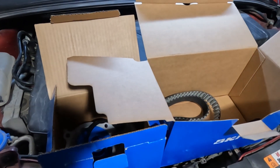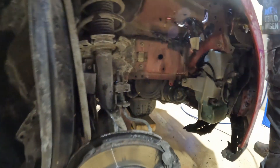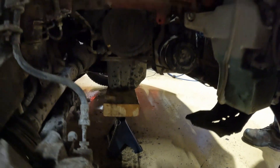So what we're going to do now is we'll start to take it all apart. With the wheel off and the wheel arch liner out, we've got an axle stand underneath the sump of the engine, because we're now going to take off the engine mount.